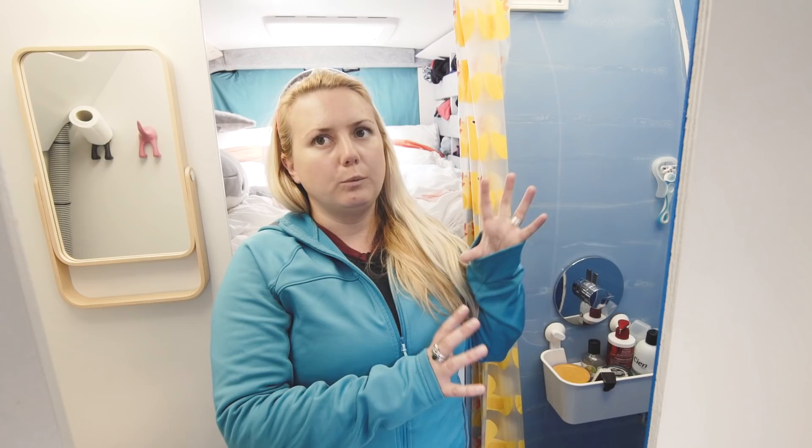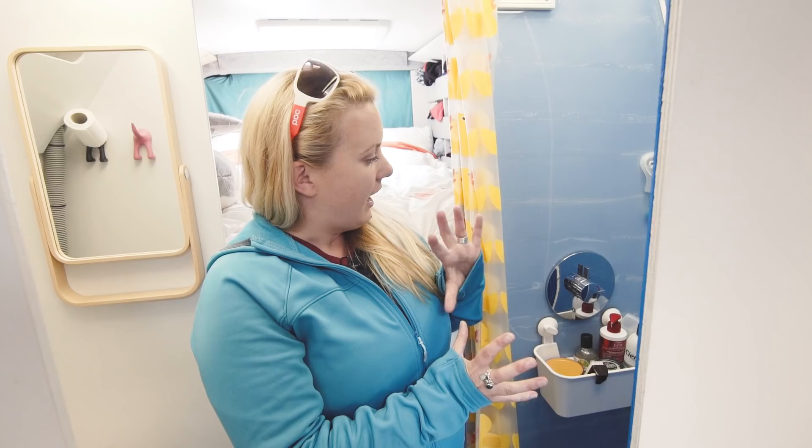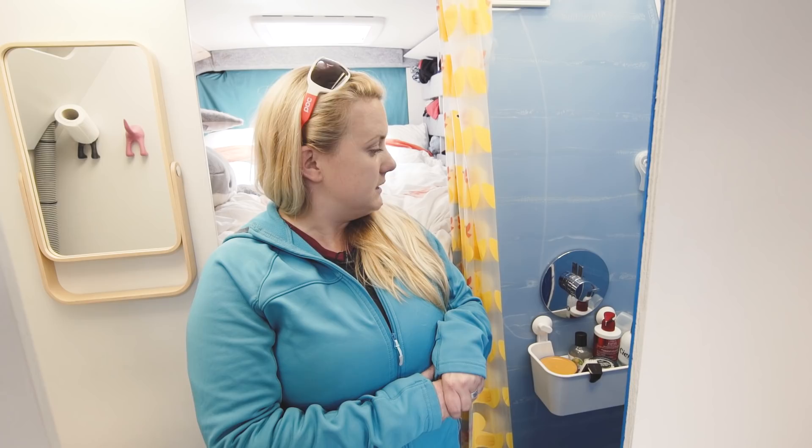We've got our shower and the main thing was we wanted to be able to stand up and have as normal a shower as possible — and I think we've really achieved that. The pressure is amazing, better than most of the flats I've lived in. It's a stainless steel shower tray and works really well. We also use it to dry clothes in really bad weather. We're really happy with the shower.